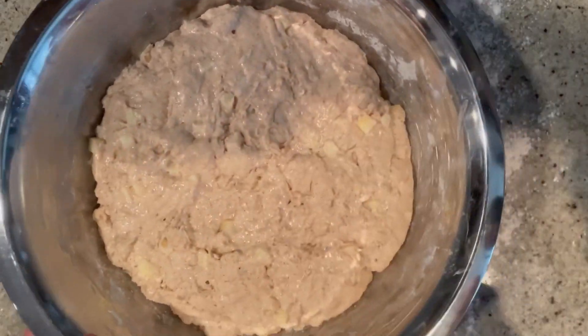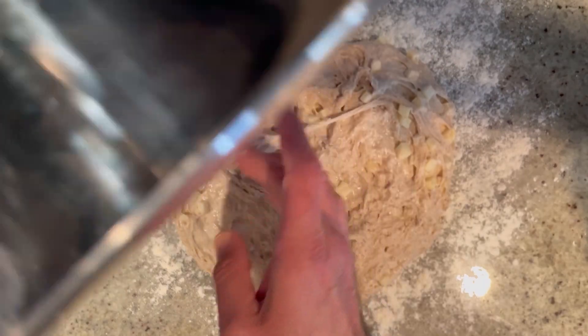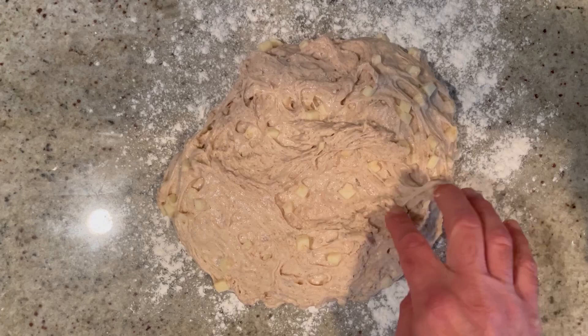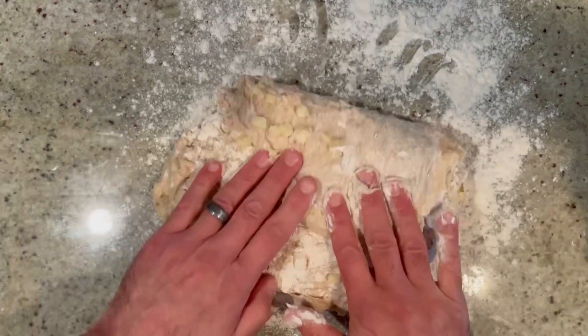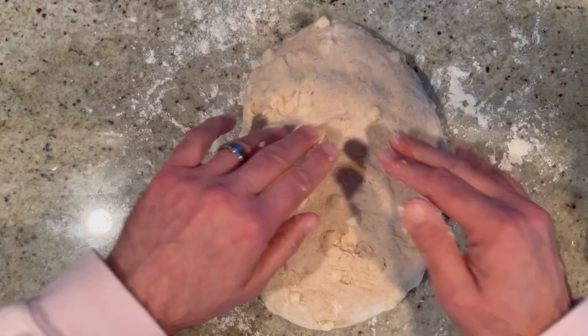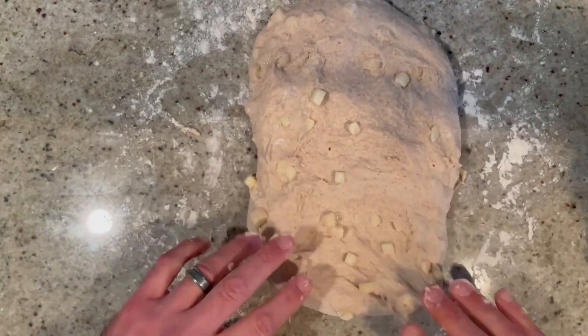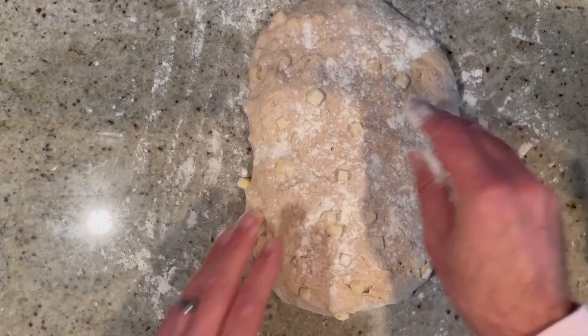Our dough has been proofing for just about an hour — nice and poofy, and that smell of cinnamon is wonderful. Scrape this onto a lightly floured surface. You want it sticky — make sure you get all that beautiful dough, don't forget the apples. Top it with a little flour, then poke it in on itself just a few times until it gets nice and smooth. Now spread this out to about an 8 by 10 rectangle. Add some more flour if you need.